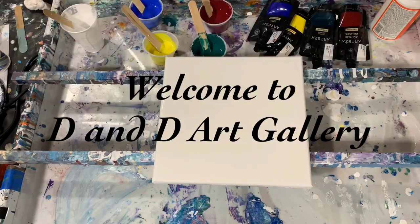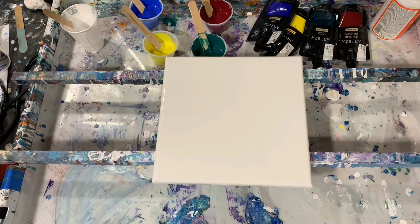Hi everybody, it's Deb from D&D Art Gallery. Today I have a 10 by 10 inch canvas. I'm going to work with a littler canvas today and I'm going to be doing a cupping and covering technique that I've been practicing. I learned it from Heartfelt Artistry and also Heather Mater does it, so if you ever get a chance you could check out their two channels.